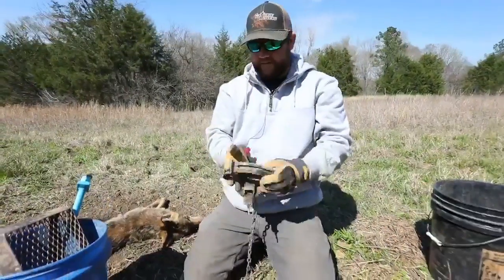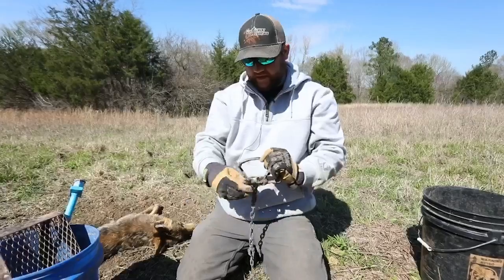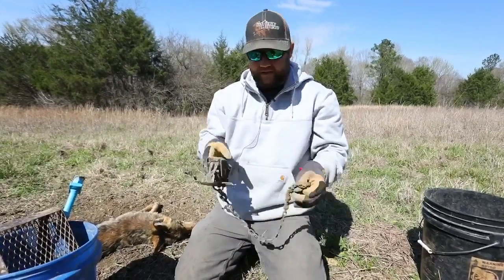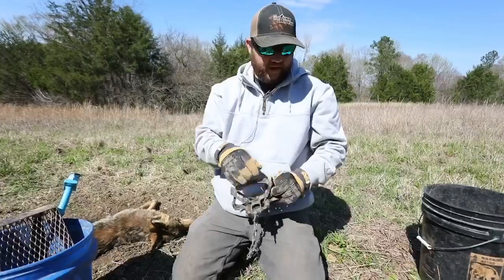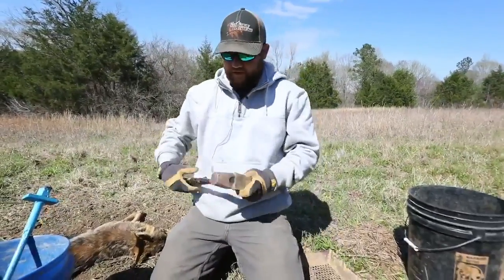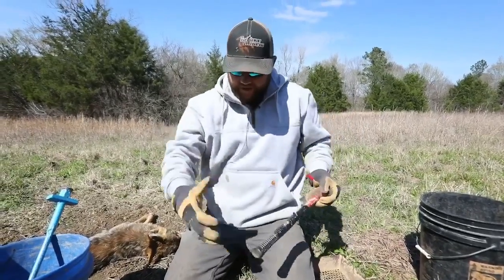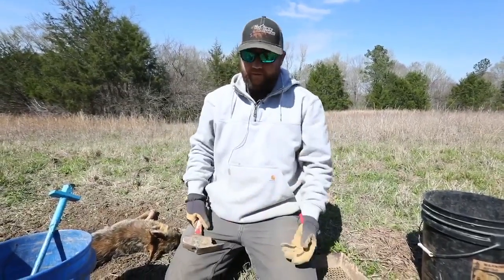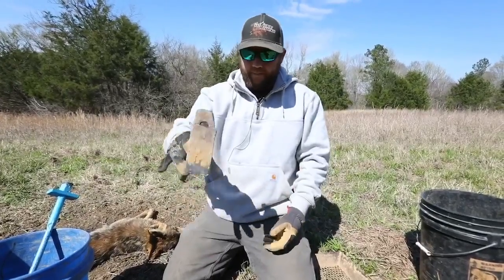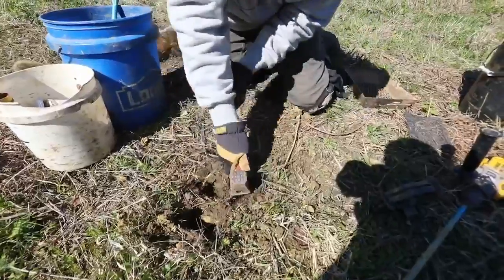I caught that coyote with this trap — MB550. I use these in situations like this because I can punch a smaller hole and it just makes it look a little more natural on the initial set. Whenever I'm dealing with this kind of soil, instead of digging and trying to make a nice mound with dirt that I'm gonna sift back over the trap, you really can't do that at all.